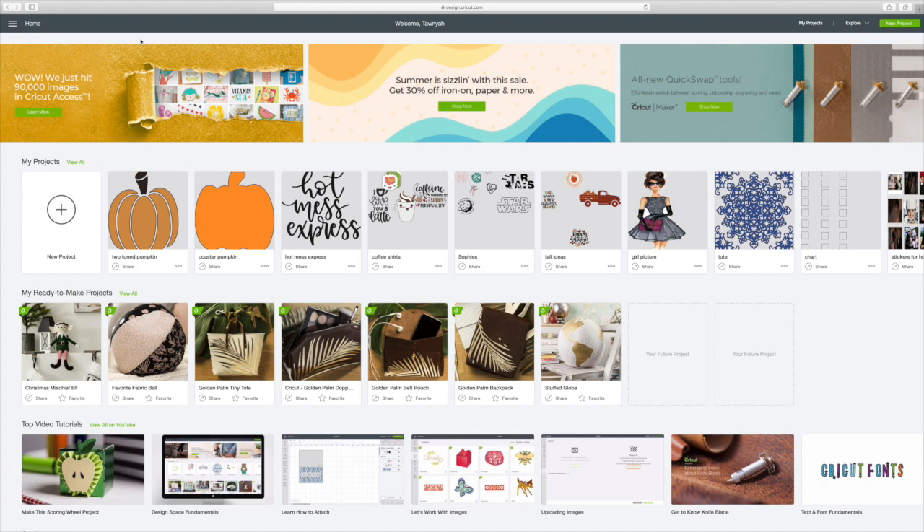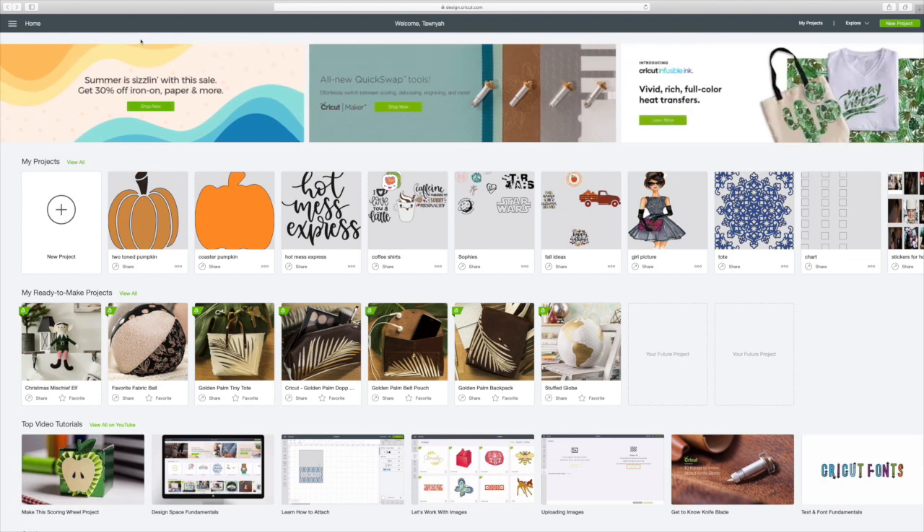Hi guys, welcome back to Cricut Monday. I'm really excited. What we're going to be doing today is doing some fall coasters using Cricut's infusible ink.